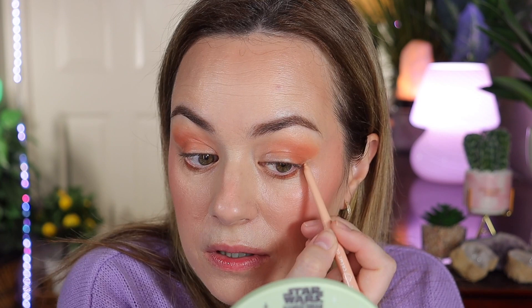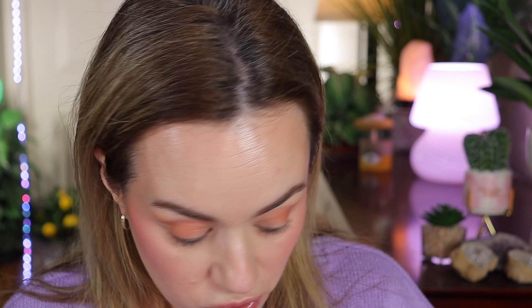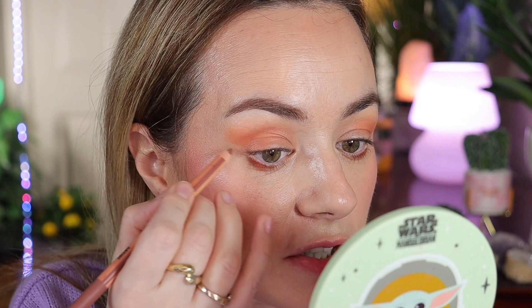If you don't have a gel pencil, you can use a concealer with an angled brush — go with a cream, light off-white, not a stark white. That's a great trick! For the next step, she uses a Makeup Forever pencil. All I have is Endless Cacao and Anywhere Caffeine — I'll go with the Anywhere Caffeine and create a liner here.